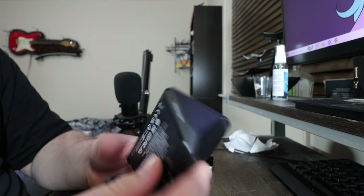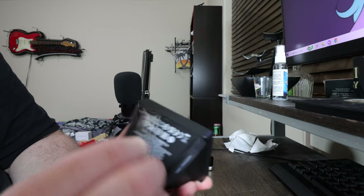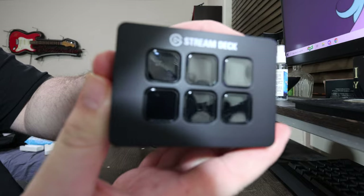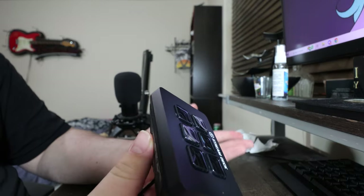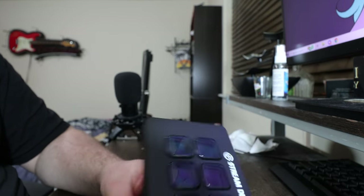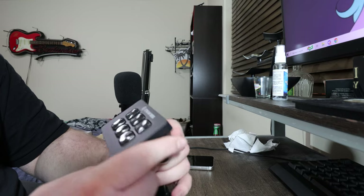Ladies and gentlemen, here it is — look how clean that is. Oh wow, that's really nice. Got the Elgato symbol on the back, or the stream deck symbol. Very nice. There she is — the Elgato Stream Deck Mini. Now I'm gonna look over the instruction manual, get her set up, run some programs, and see what we can do with this bad boy.